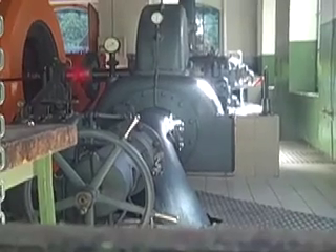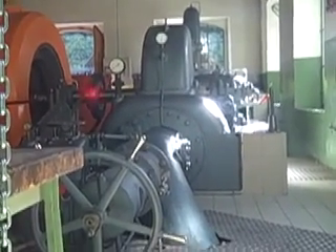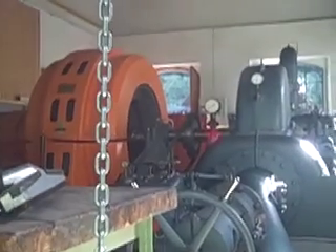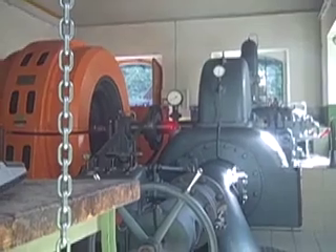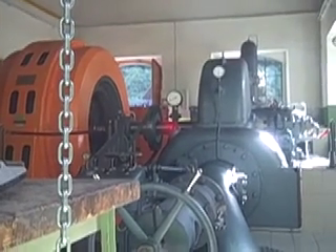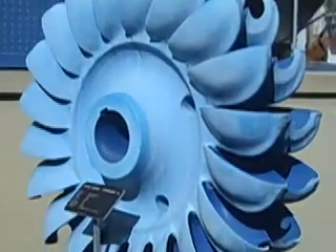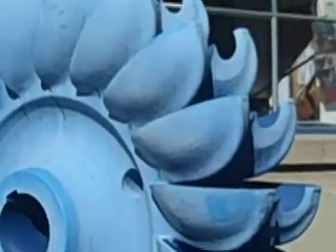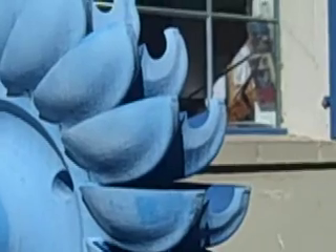The high-pressure water is sent into the Pelton wheel, which is contained in the casing. The orange bit is the generator and it generates electricity. This is the Pelton wheel contained in the grey bits that we just saw. The high-pressure water spins it round 500 times a minute.